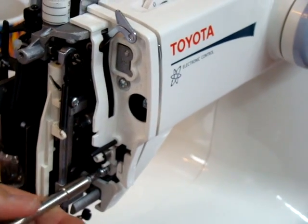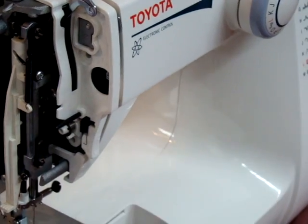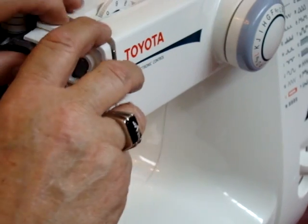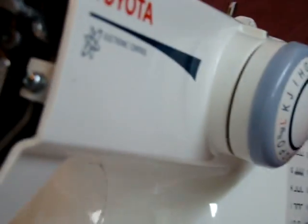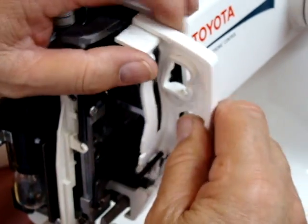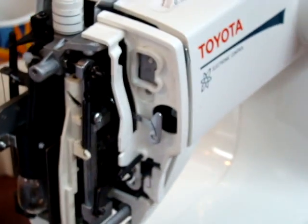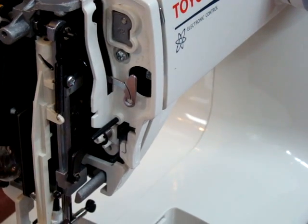I'm going to show you this just in case you ever need it. We're going to go off to the side here and make the adjustment on what they call the tension inside wheel, which is right over here. That snaps off, and here is the little wheel. I'm adding more tension because of the heavier thread — one full turn, which is sufficient — and then I snap that back in and put the cover back on.